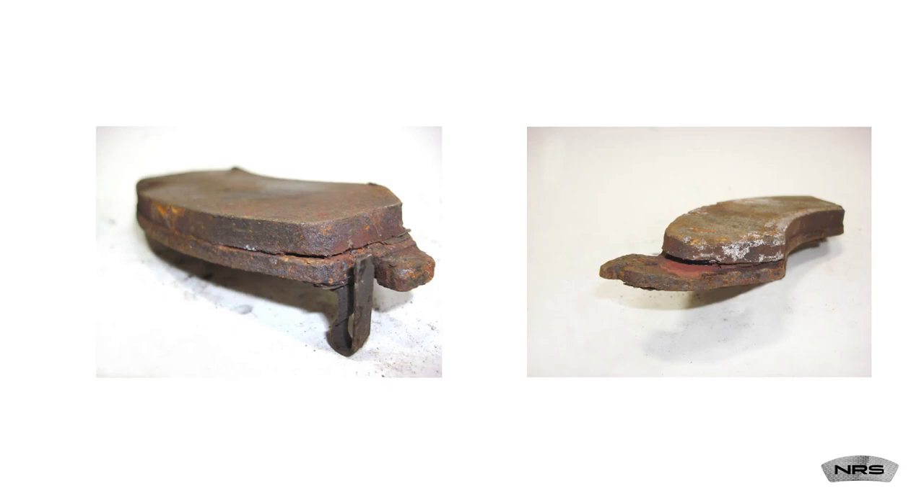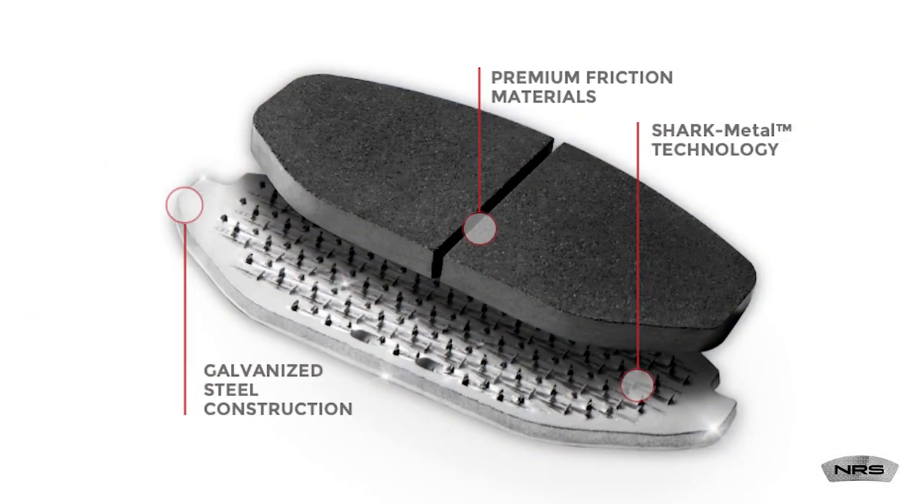Mechanical attachment technology also reduces the brake pad's carbon footprint in the field by reducing delamination and premature replacement.